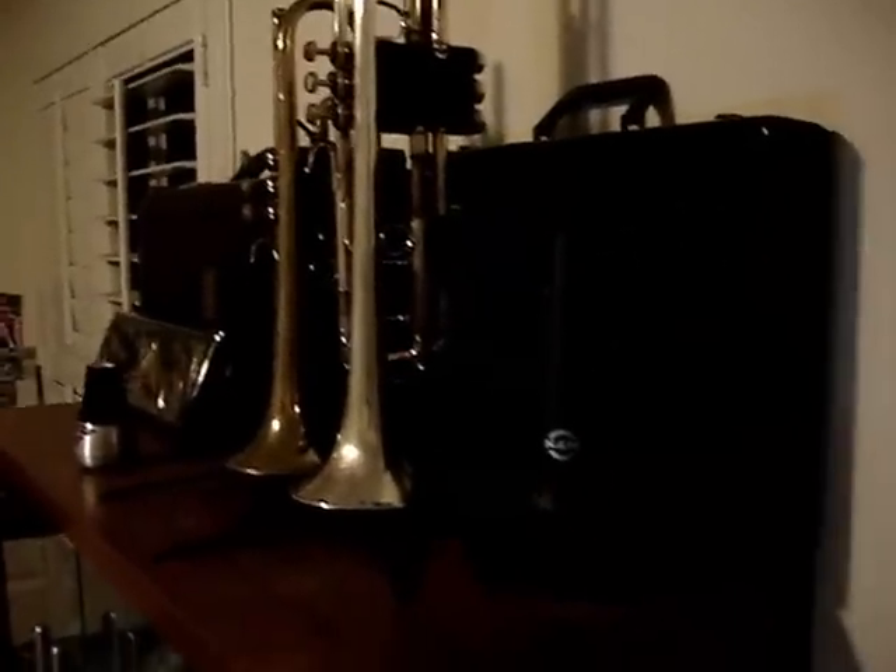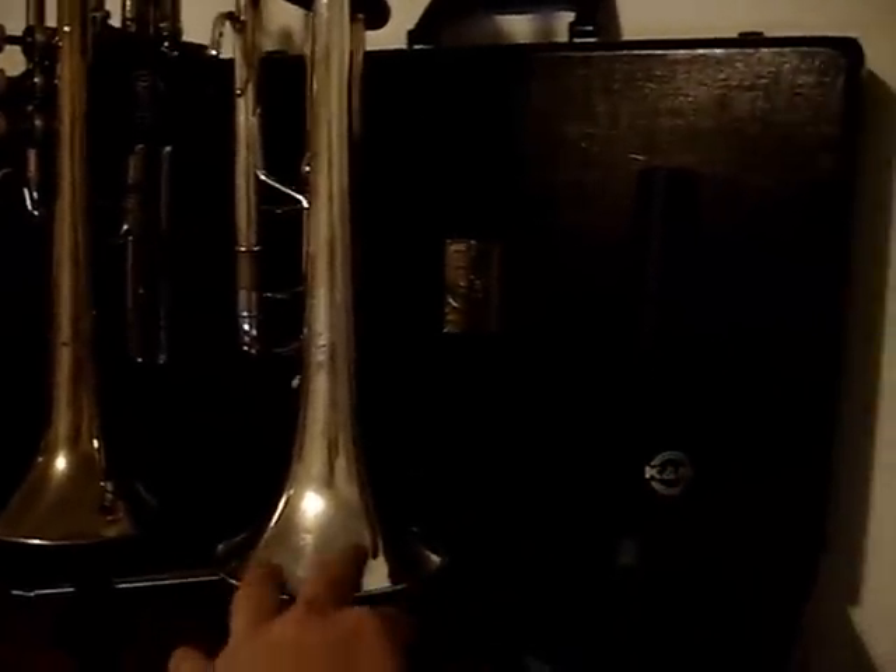Hey guys, JP554731 here. I guess this is another random vid. So when I was growing up, when I was in middle school, I played trumpet for my school band.